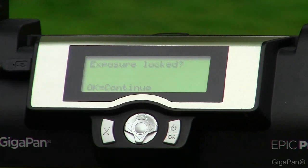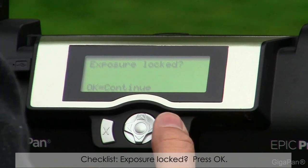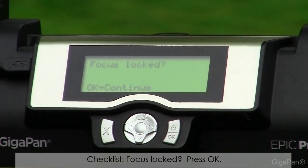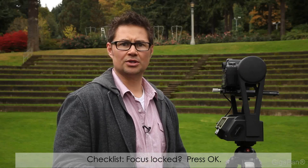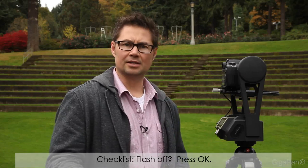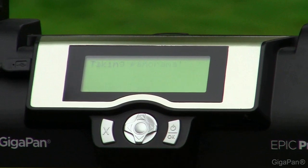Exposure locked: we recommend that you shoot in manual mode. You want a consistent f-stop and exposure level throughout the whole entire image. Press OK. Lastly, is your focus locked? We also recommend shooting in manual focus so that autofocus isn't hunting for somewhere to focus during the image. And finally, is the flash off? You don't want the flash affecting anything in the image. Press OK.